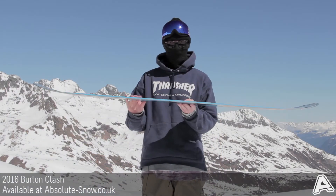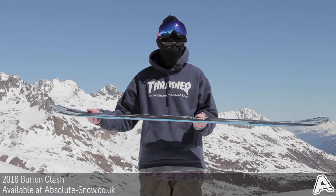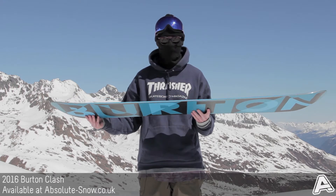The camber they've used is a hybrid flat top, so flat overall with a subtle rocker out to the tip and tail. It's going to give you a nice stable ride, but it's going to be nice and forgiving.